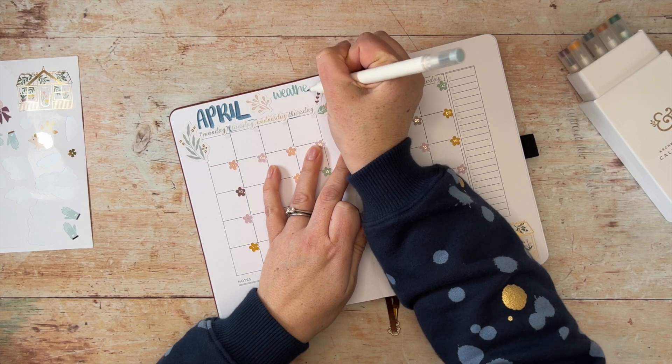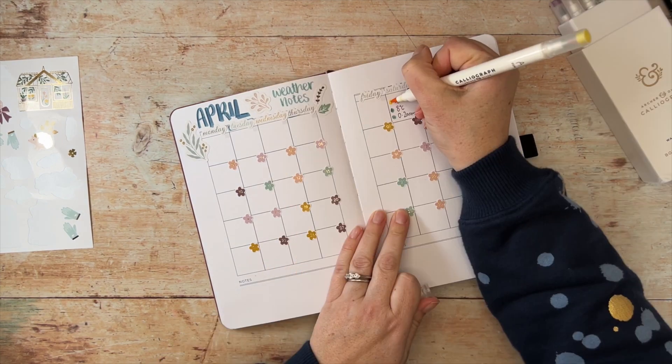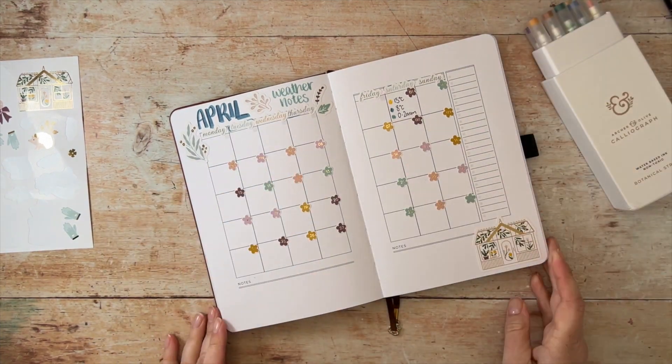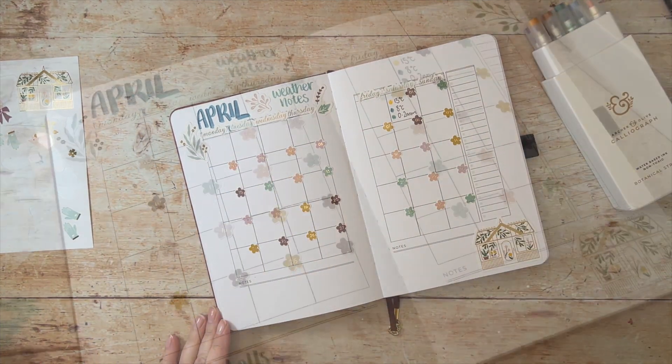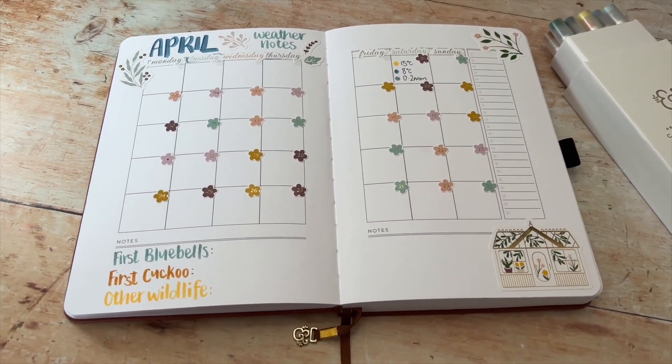I have added stickers from the Archer and Olive spring release to decorate the page. In my example, I'm going to be keeping track of the weather for the month — each day I'll note down the high and low temperature and any rainfall. I've also added in space to note down certain wildlife observations.